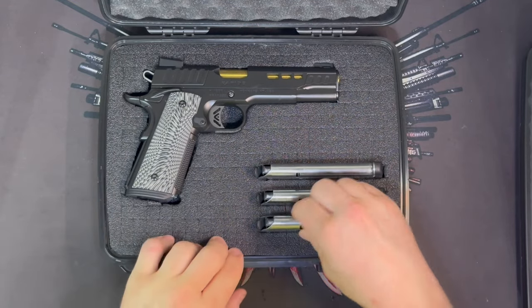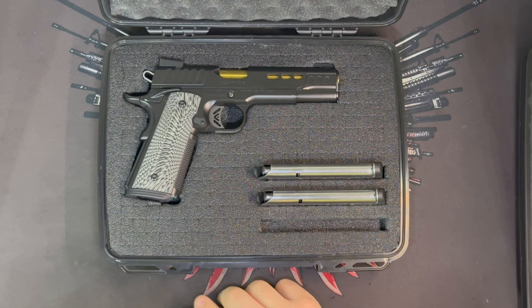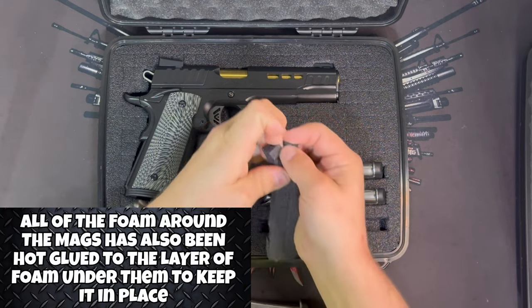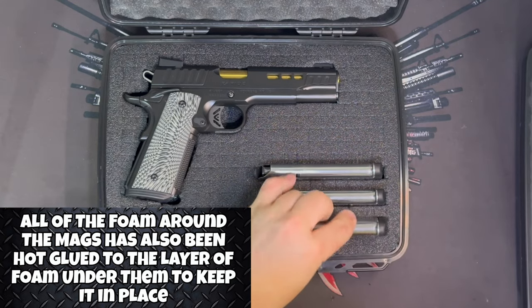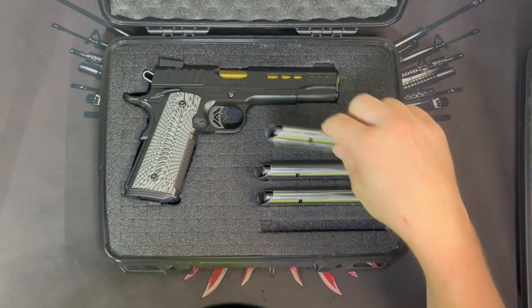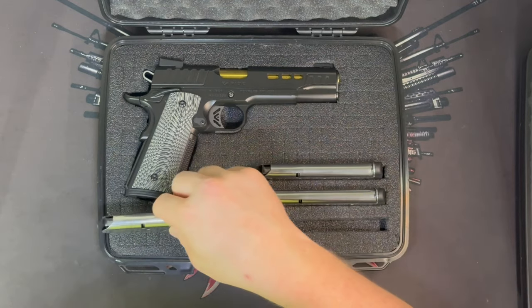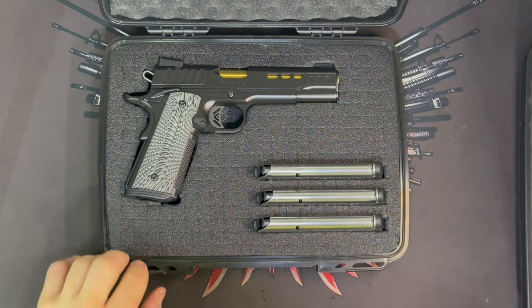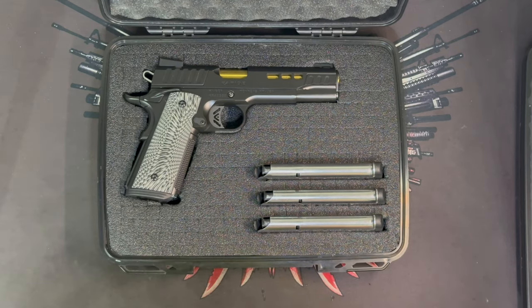I did the same thing on this one — custom cut the foam to fit the gun. For the mags, you can just remove one bar of your pick-and-pluck foam and your .45 mags fit perfectly in there. You could put at least a couple more mags right there, and also one in the gun — I just didn't load it so I could easily show you it's empty.